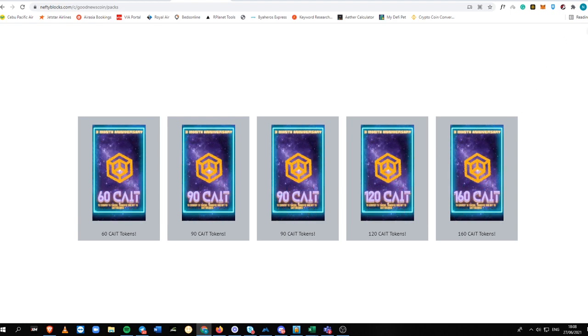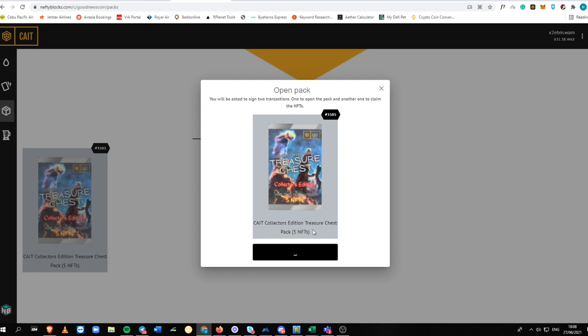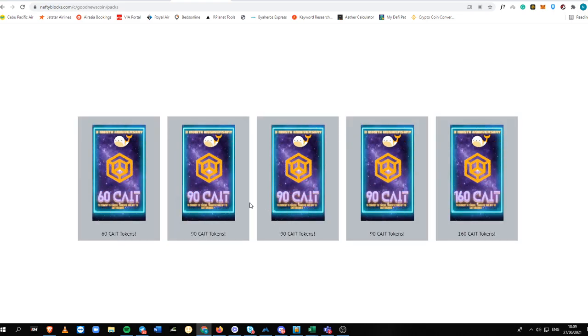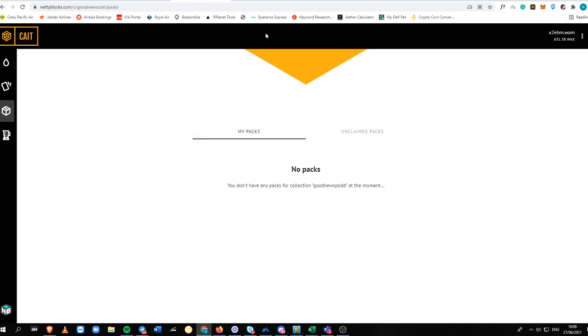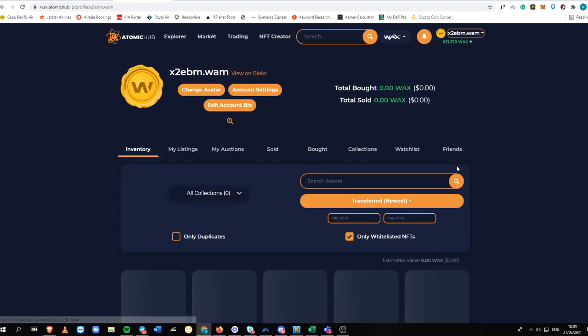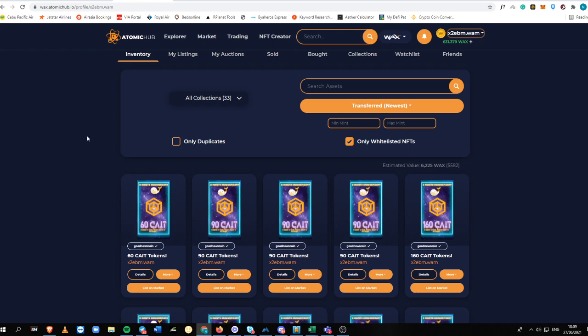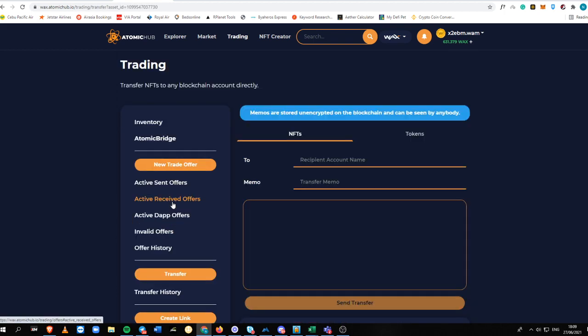I'm going to open another one to see if it's better than the previous, but I think everything is balanced — if you have luck then good for you. This one seems pretty much the same as my previous pack. After you've opened the pack, go to your inventory, click the 'More' button, and then click 'Transfer'.